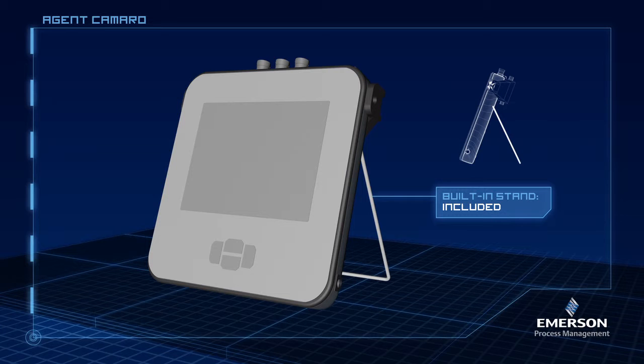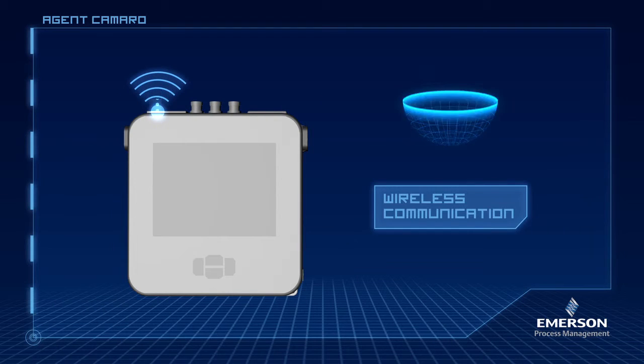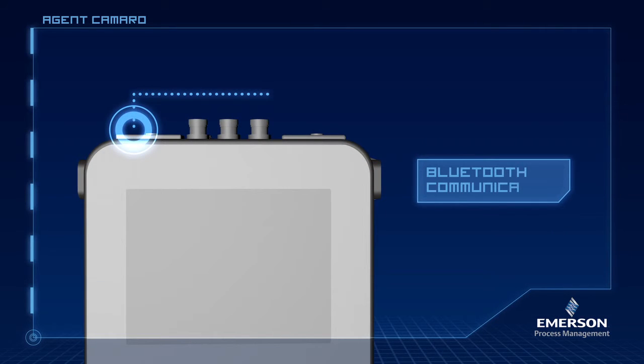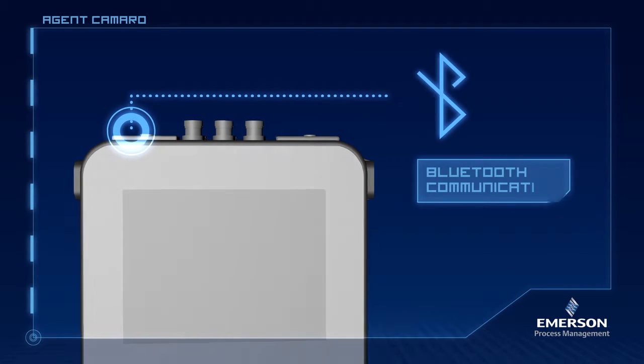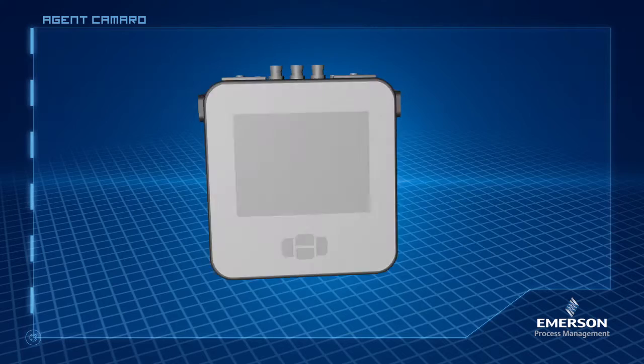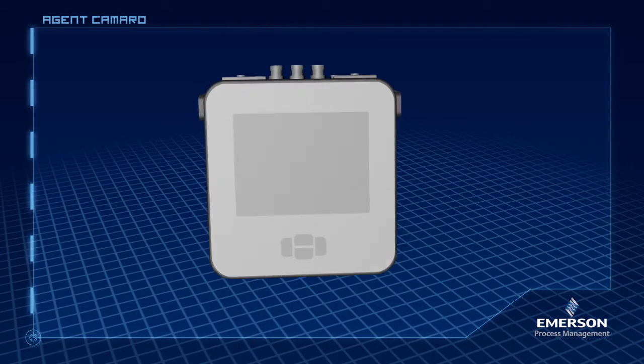What happens when they are way out in the plant and they need to get the root data back to the database quickly? We could also add Bluetooth. Let's do it. This is awesome — just what they are asking for. How quickly can you get this to me? You're welcome.